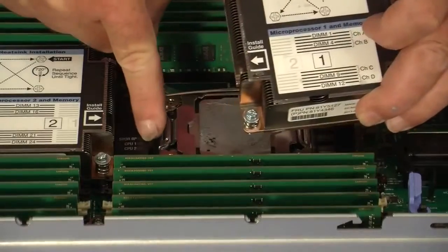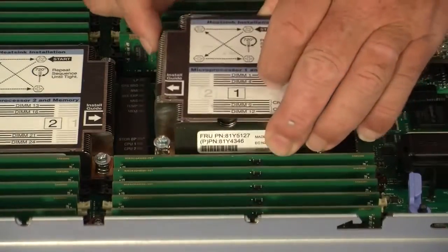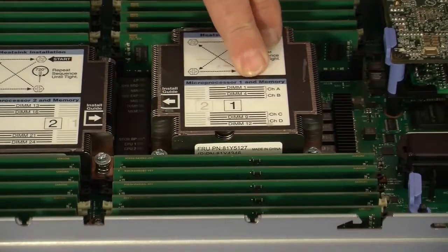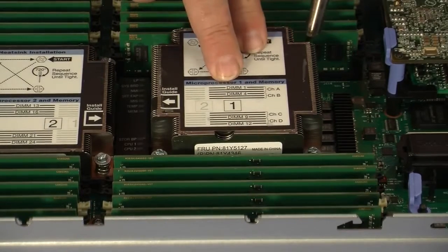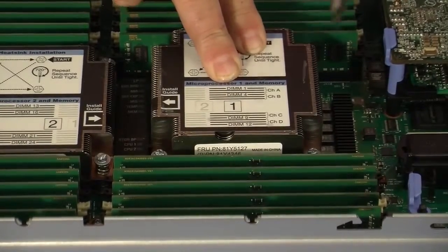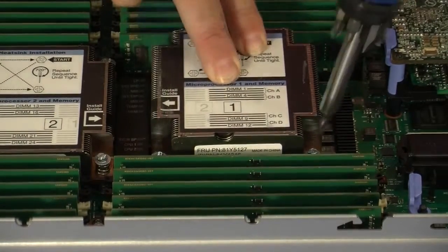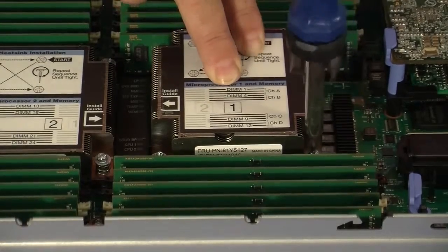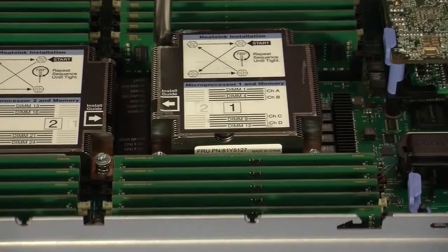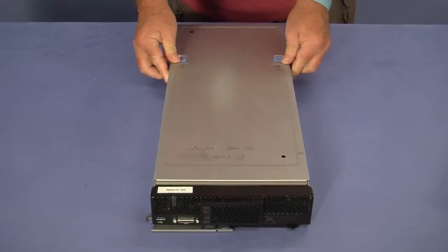To install the heatsink, align the tabs on the heatsink with the hole in the microprocessor bracket. Follow the alternating order diagram on the heatsink label while turning each screw two full turns. Replace the top cover.